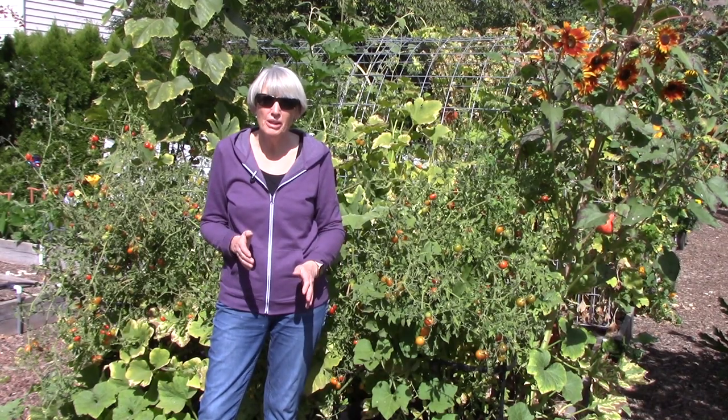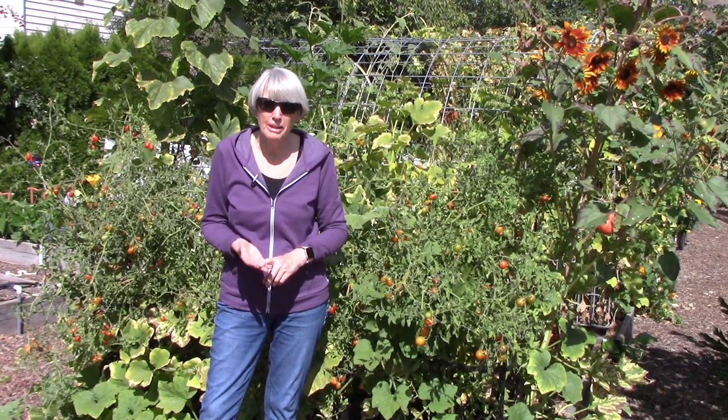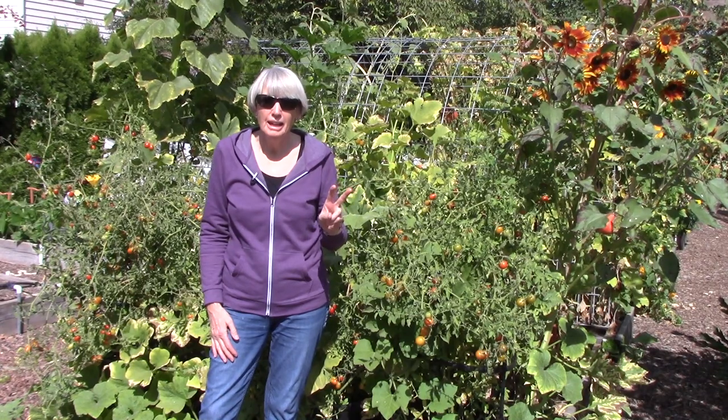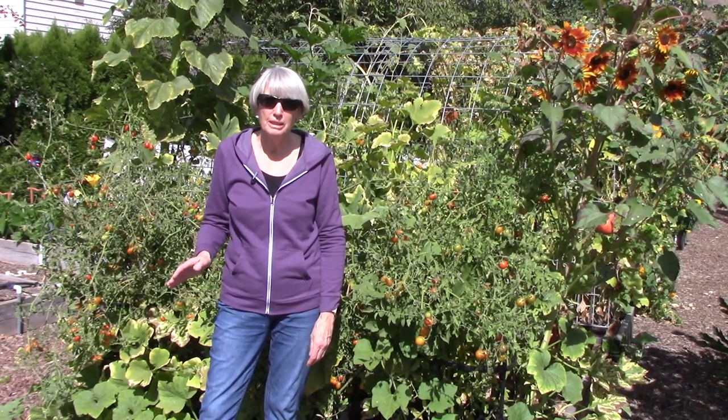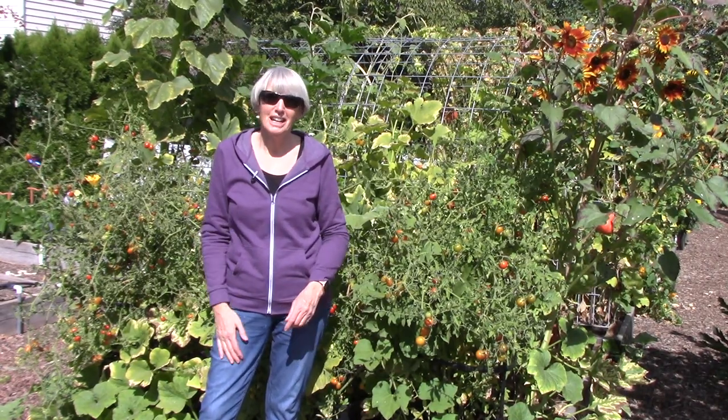I promised a tip about making your winter squash and pumpkins last a really long time in storage, and here it is. Once you have harvested them, move them to an area that is bright, warm, and protected from the weather. Keep them there for two weeks, and they will keep in storage like you would not believe. I have had winter squash last over a year by doing this — I was shocked they lasted so long. My theory is that the two-week curing process allows the skin to really harden off, and so it does make them last longer. It is so easy to do this, and so worth your time.